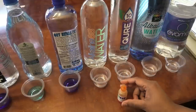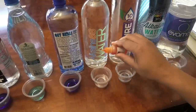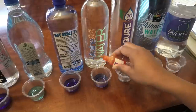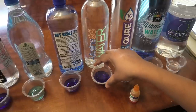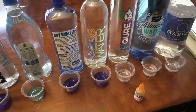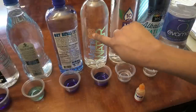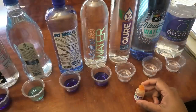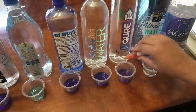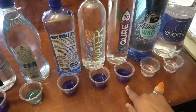Next is Alkaline 88 water, which contains Himalayan minerals — wow, really blue, so we know this water is very alkaline. It advertises a pH of 8.8, hence the name Alkaline 88. The Cure water advertises a pH of 10 — and yes, it does have a pH of 10 because it's much more purple than any of the others I've tested.